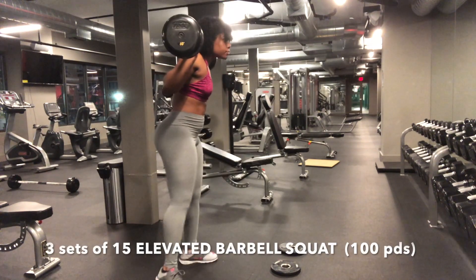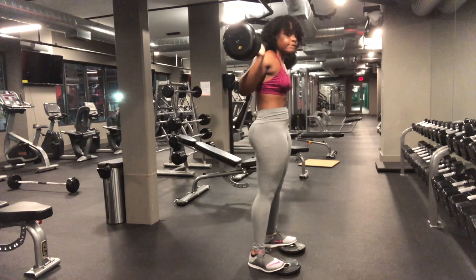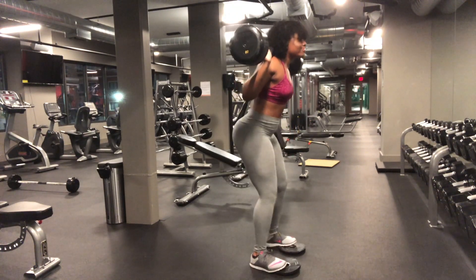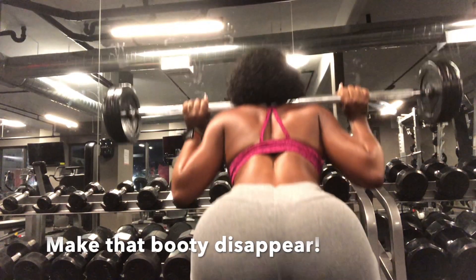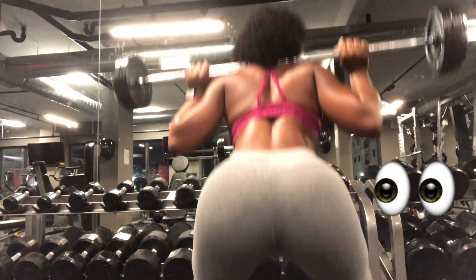Next are elevated barbell squats. You're just going to use a barbell of at least 100 pounds or close to that, take some weights and stand on top of them with the tips of your toes on top, not your heel. Right now I'm showing you how you should properly come up and squeeze your glutes as you come up to help build and shape that booty.